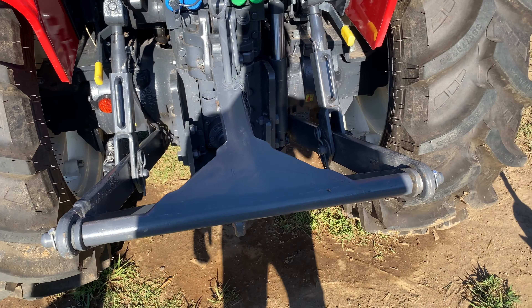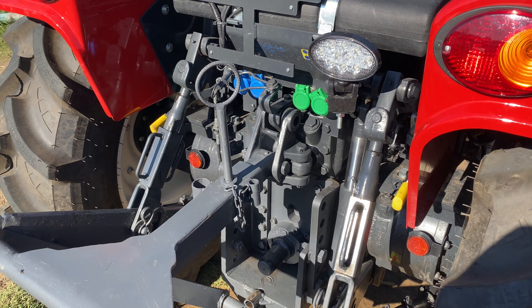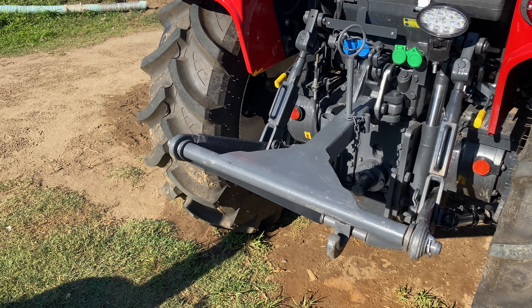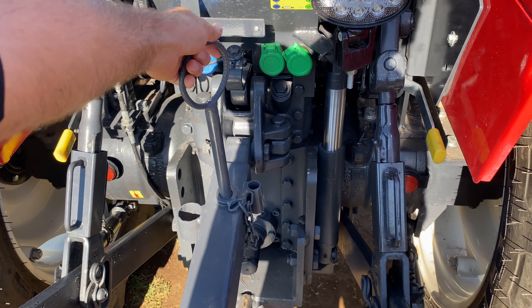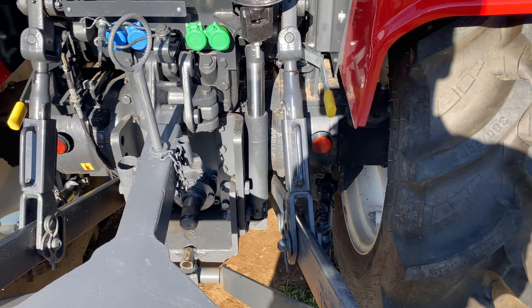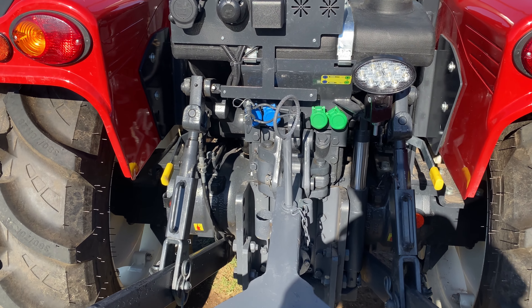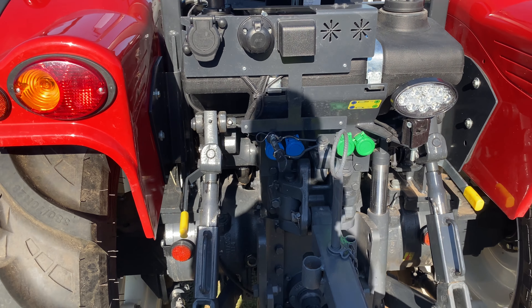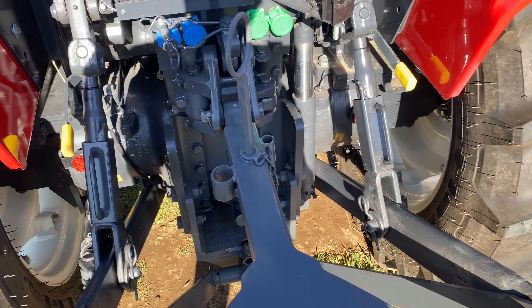Kuyruk milinin hızına göre iki mod eklemişler. Gördüğünüz gibi bu T kolu hareketli T kol arkadaşlar; kancası inip kalkıyor, o şekilde yaptırdık. Kaldırma gücünü de söyleyelim: 2400 kilo yük kaldırabiliyor. Ayrıca şurada gördüğünüz gibi ek pistonu var, 400 kilo gücü var; toplamda 2800 kilo hidrolik arka kolun güç kapasitesi var.